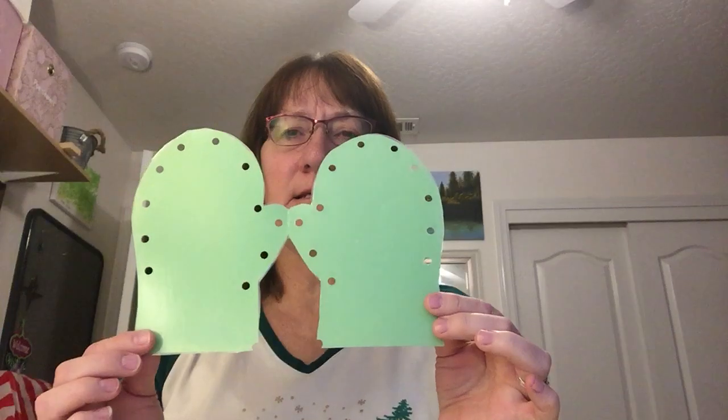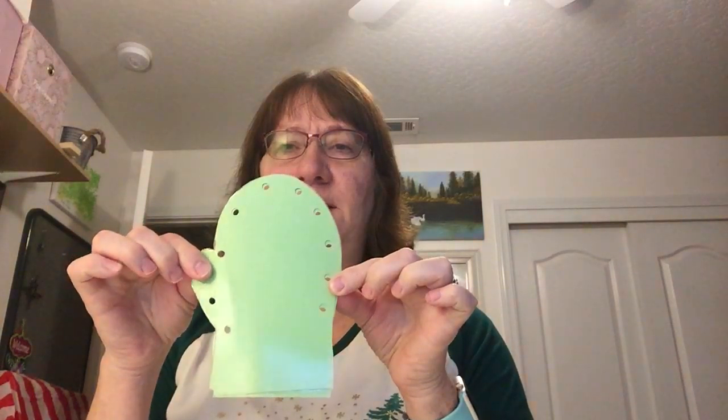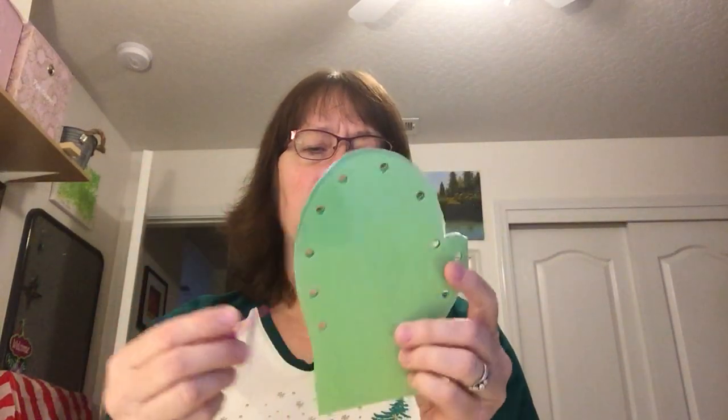What we're going to do is shut our mitten so it's just one mitten. Then you received some string that looks like this. I want you to take your string and put it through one of the knot loops and tie a knot in it. If you need some help, I'm sure your mom and dad can help you tie a knot.